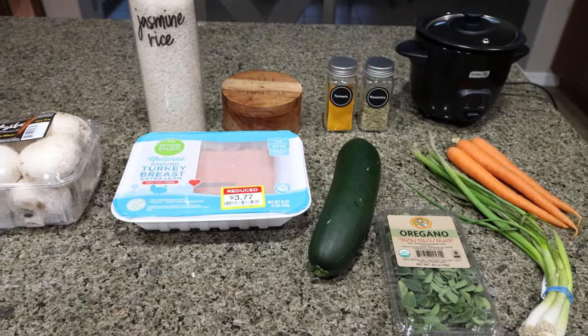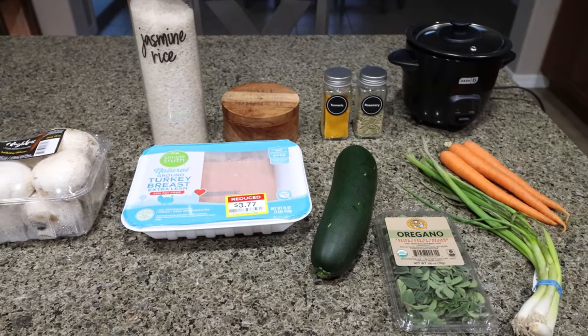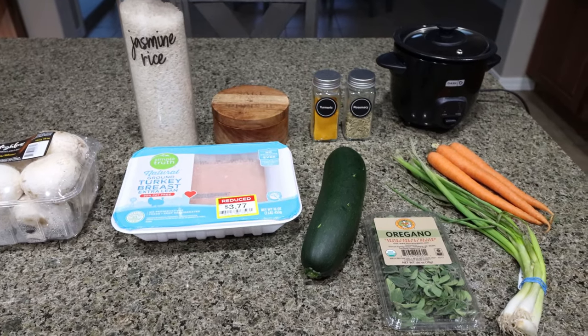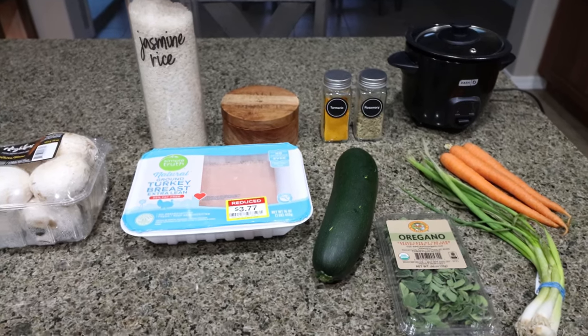For my lunch this week, I'm making a ground turkey mushroom rice soup. I've been craving soup — it's officially winter in Arizona — so this is going to be a perfect protein packed meal. We've got vegetables, we've got a carb in the rice. I'm excited for this. So let me show you what you'll need.